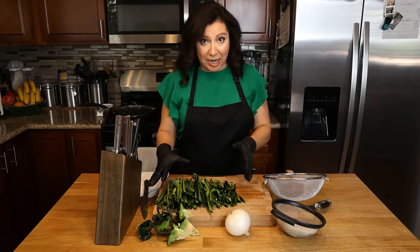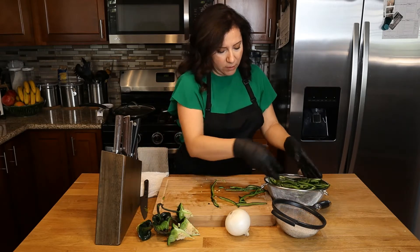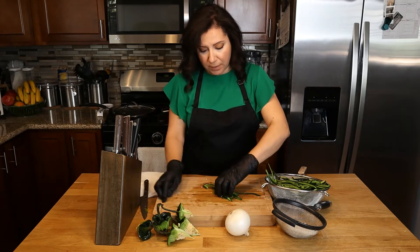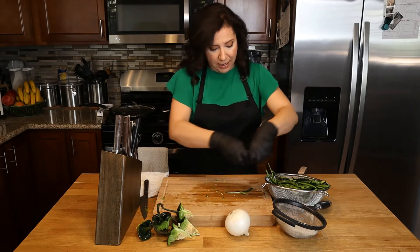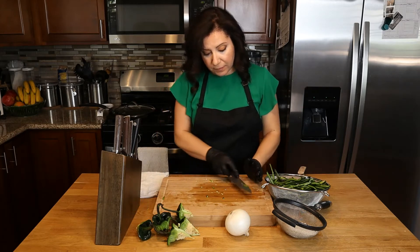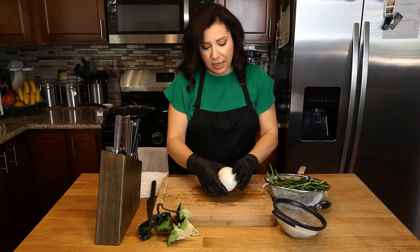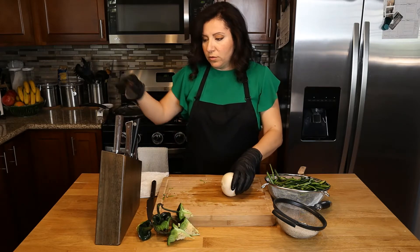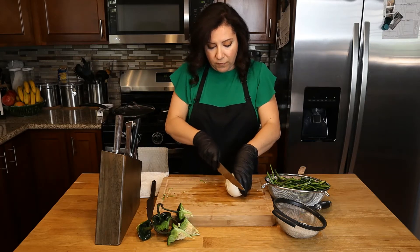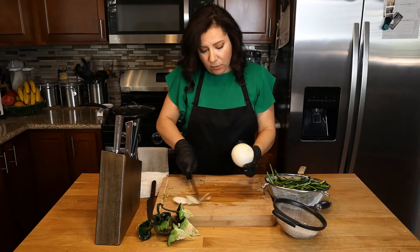Now that our peppers are cut, we're going to move them out of the way because now we want to move on to slicing our onion into pieces like the peppers. We are going to grill the onion first before we move on to the peppers, so let's go ahead and get this out of the way.